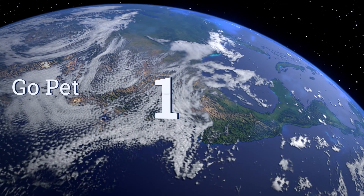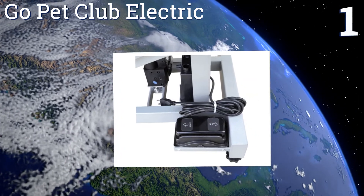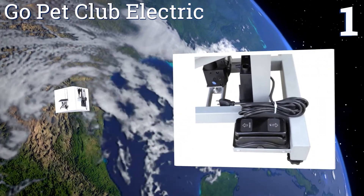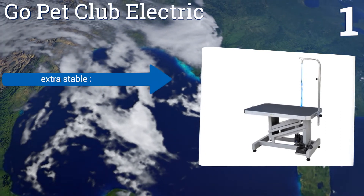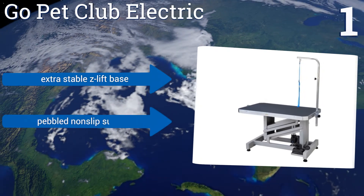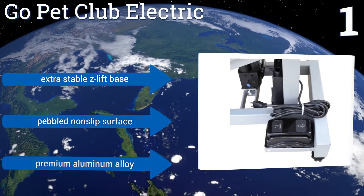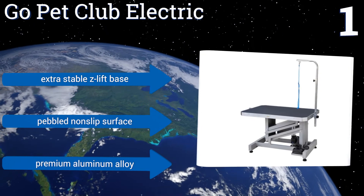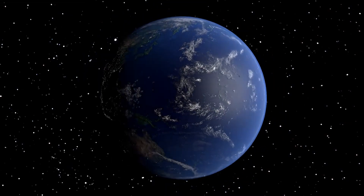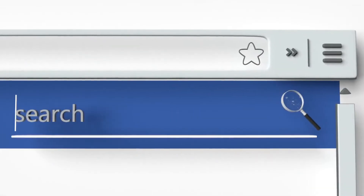Coming in at number one on our list, the Go Pet Club Electric is a workhorse of a machine with a built-in motor that allows it to easily lift or lower animals weighing in excess of 150 pounds. It's a must-have for the busy groomer and a great choice for veterinarians too. It features an extra stable Z-lift base, a pebbled non-slip surface, and a premium aluminum alloy construction.